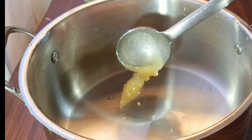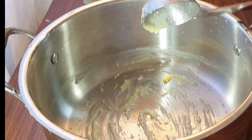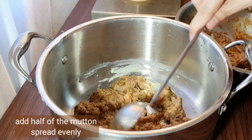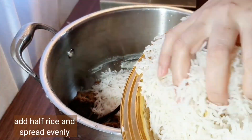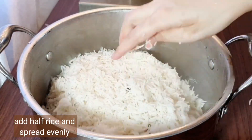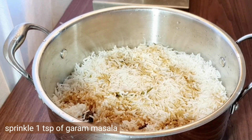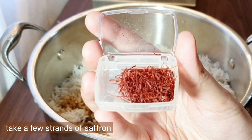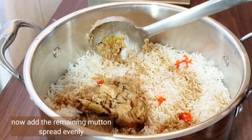Grease the bottom of the pan with one tablespoon of ghee so the mutton won't stick. Add half the mutton and spread evenly, then add half the rice and spread evenly. Sprinkle one teaspoon of garam masala, add a few drops of orange food color, and mix a few strands of saffron with lukewarm milk — add half of it now.